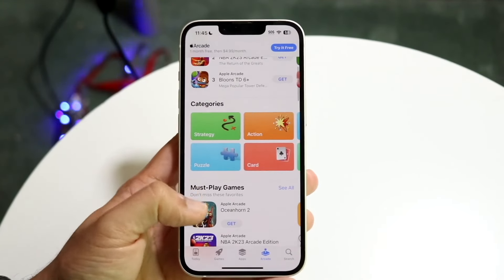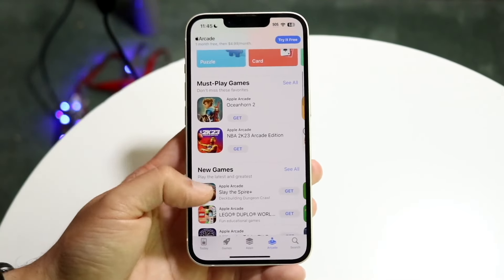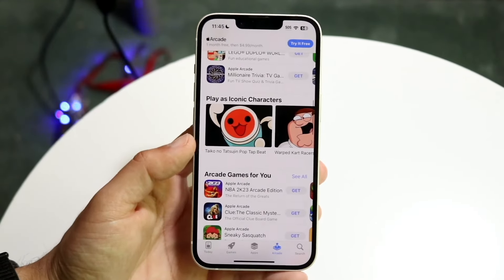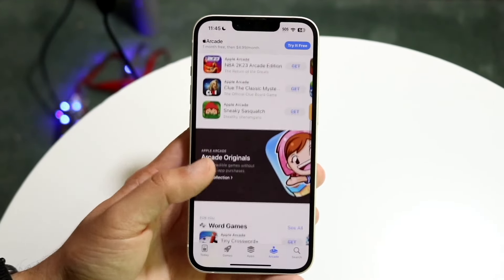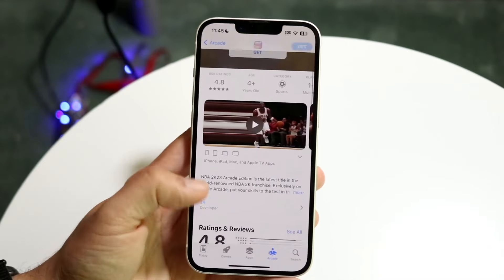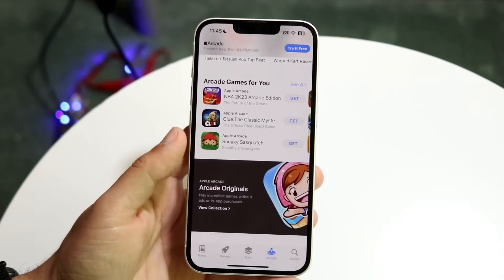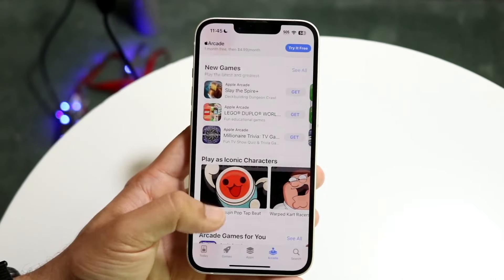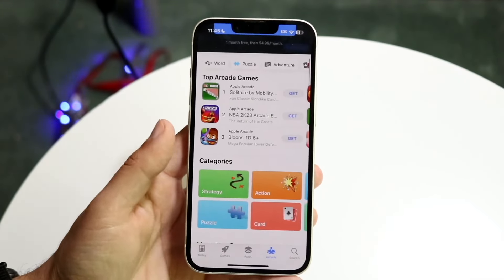Hello everyone. Apple Arcade is one of those subscription platforms that Apple has made. It basically gives you a layout of games that you can play on your iPhone, iPad, or even Mac products. These are no advertisement, no in-app purchase types of games. What you see is what you get, and they offer unlimited access to 200 plus incredibly fun games with more added all the time.